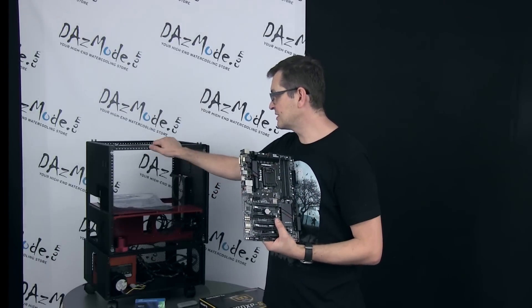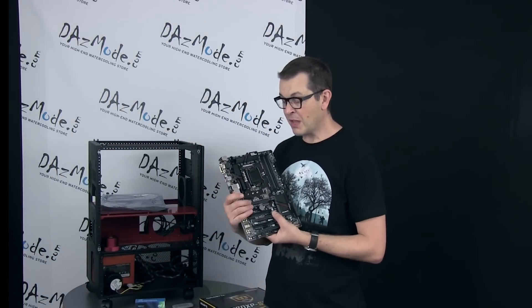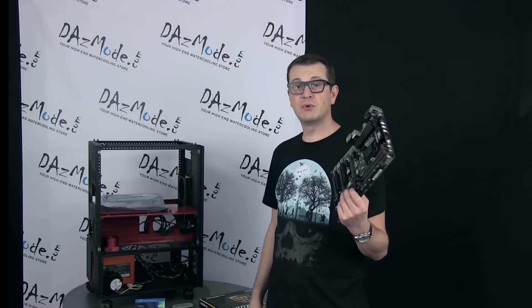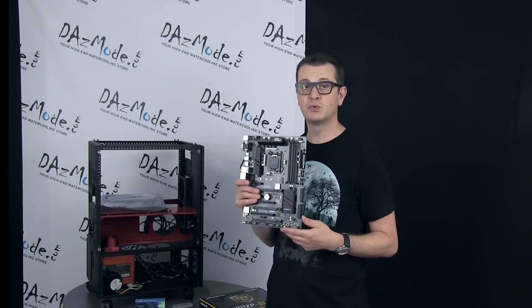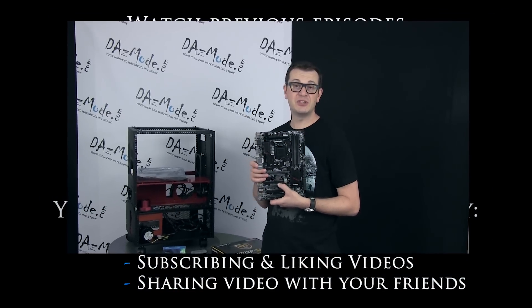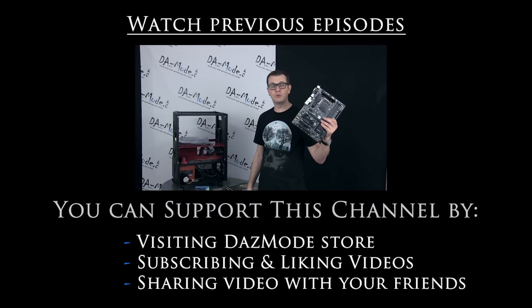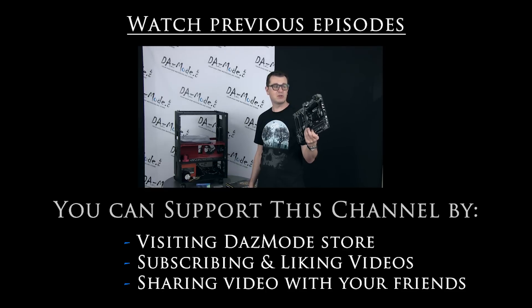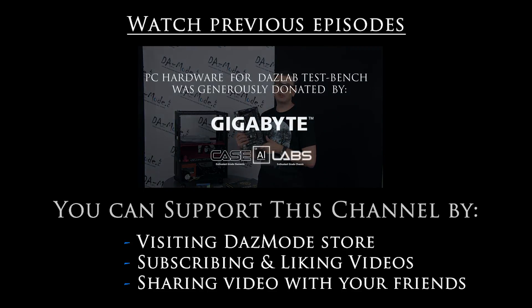I'm looking forward to installing this motherboard in the new case — I'm not going to use the Pedi-style case, it's going to a different build. We're going to install this new hardware, partially borrowed from the Ruby Build and partially purchased specifically for this upgrade, and continue the water cooling tests we didn't finish on the revision 2 test bench. Alright guys, thanks for watching. Hopefully you found this review helpful. If you're working on a budget or just don't want the most expensive model, this is definitely not a bad choice at all. Thanks a lot — see you soon with a new video.